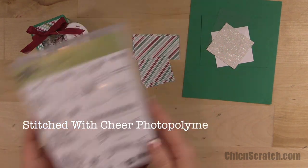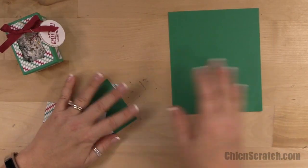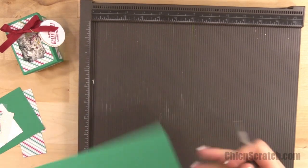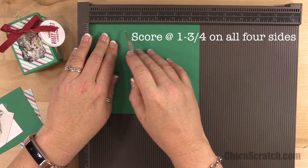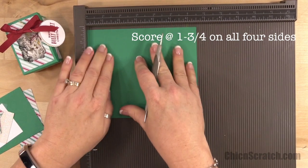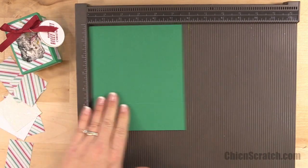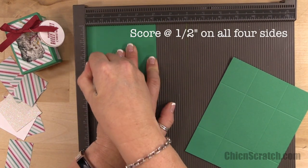We're using the Stitched with Cheer stamp set with Cherry Cobbler ink. I'm going to get out the Simply Scored scoring tool and we're going to score the box and the lid. For the base of the box, I'm going to score it at one and three quarters on all four sides. For the top of the box, I'm going to score it at a half an inch on all four sides.